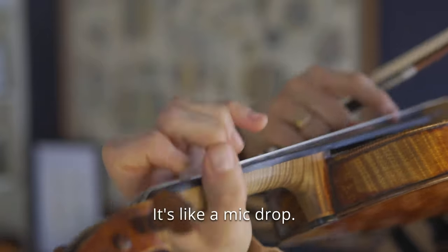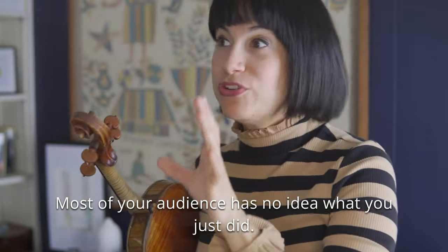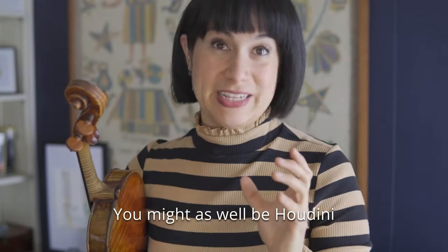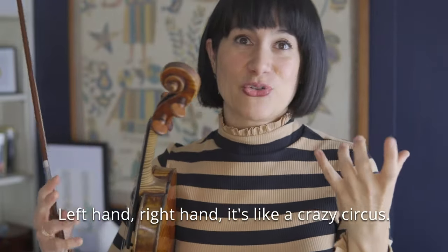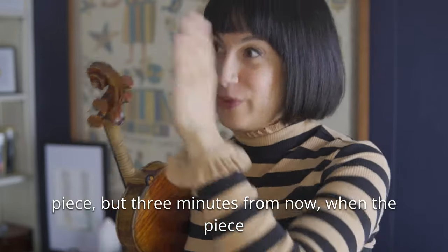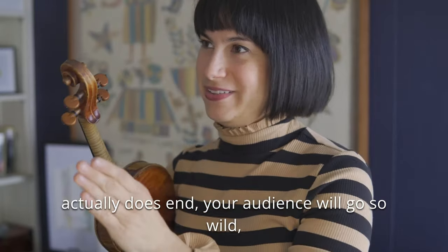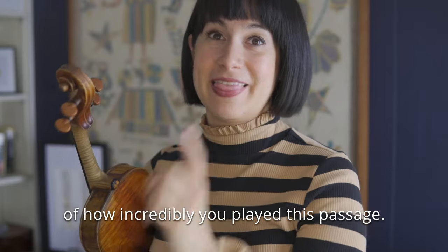It's like a mic drop. I really love putting that last note out there kind of into the abyss. Most of your audience has no idea what you just did — you might as well be Houdini when you're playing this passage. Left hand, right hand, it's like a crazy circus. Of course this isn't the actual end of the piece, but three minutes from now when the piece actually does end, your audience will go so wild, and a big part of that will be because of how incredibly you played this passage.